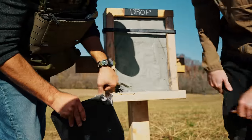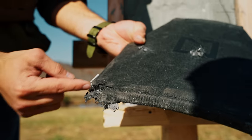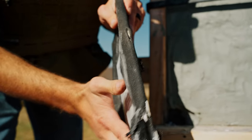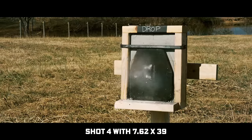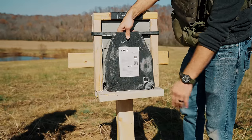I clipped the very corner of it, and it did go through. It looks like it hit and kind of moved down and ripped out this corner—which is one corner we dropped it on a lot. We're definitely testing what we did to it. It's not a fair plate test. Definitely got some deformation, but no penetration.